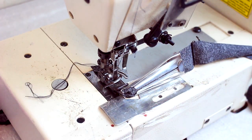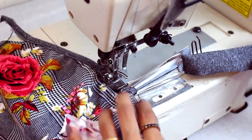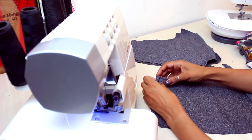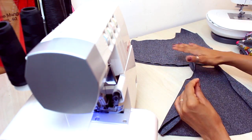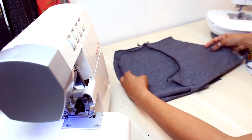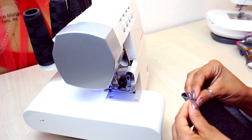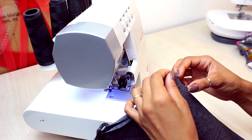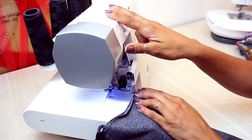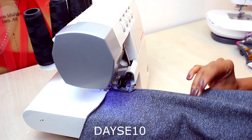Now I'm going to do the acabamento of the external side. To start assembling the short, I'm going to close the gancho from the front and the back, then close the left side. I'm using the Singer UltraLock with 2 lines — 1 line in the third cone and 1 line in the last cone. I put 3 lines in the first position and 4 lines in the last one. Remember that on all purchases on the Singer website you can use the coupon DESY10 to get a discount.